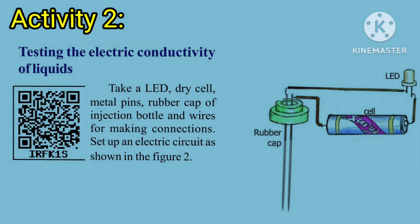Take a LED bulb, dry cell, metal pins, rubber cap of an injection bottle, and wires for making a tester. Set up an electric circuit as shown in the figure.